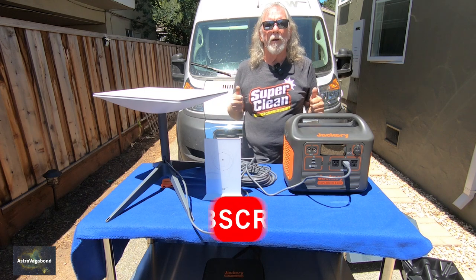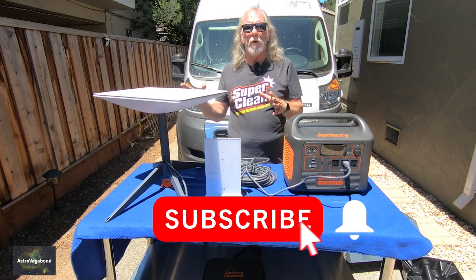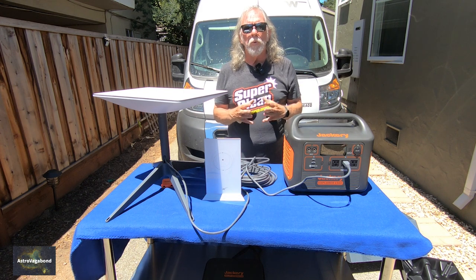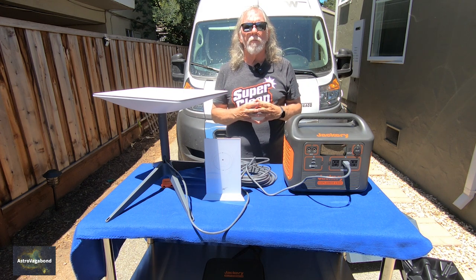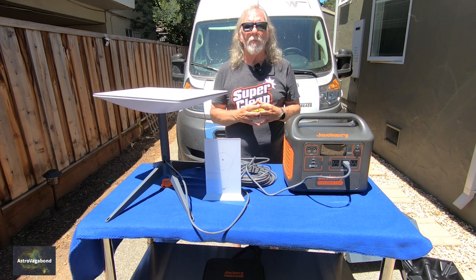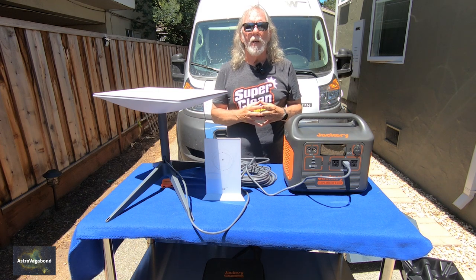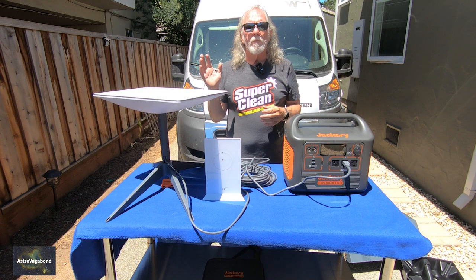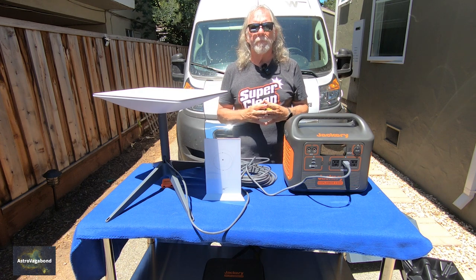If you like this kind of content, please give it a thumbs up. If you are a Starlink owner — either for your residence or using the Starlink RV option — please share your comments, thoughts, and any tips on how to get the maximum value out of it. Other than that, see you next time.